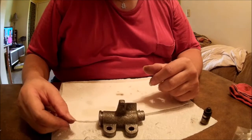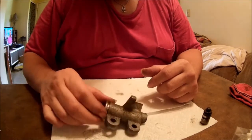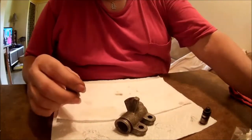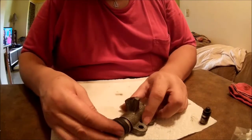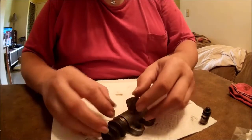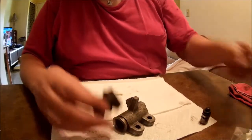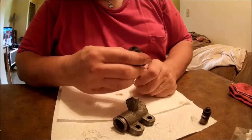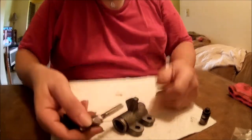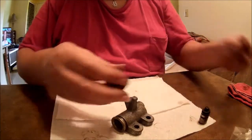I've already taken this apart and cleaned it up. Basically, the boot sits over this end and you need to pry it up off over this lip to get it off. The rod goes through it — just take the rod with it, pull the rod out.